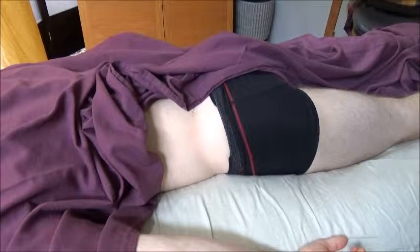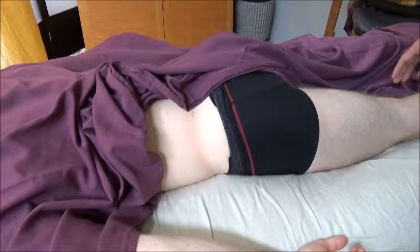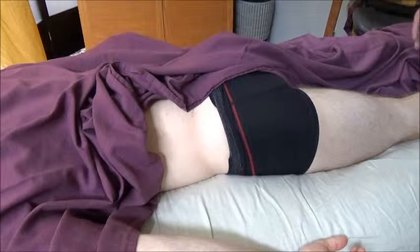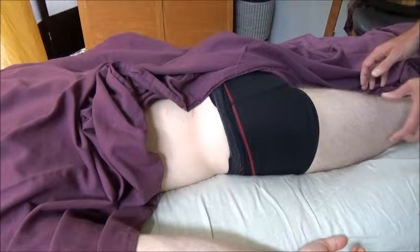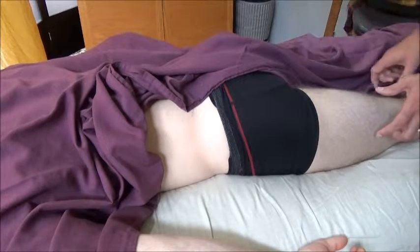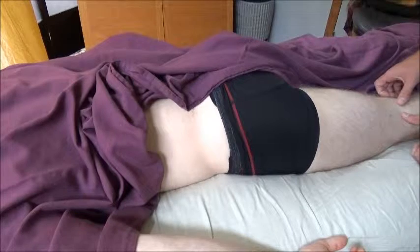From the posterior region, from a surface anatomy perspective, there's not a lot to the posterior thigh — it's just a group of large muscles. On the lateral side of the posterior thigh would be the biceps, and the medial side would be the semitendinosus and semimembranosus. Those are going to be easiest to distinguish down towards the knee region.